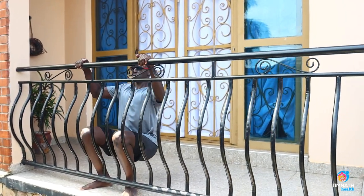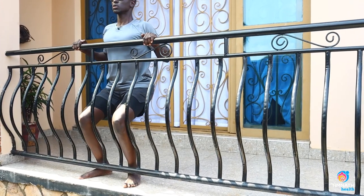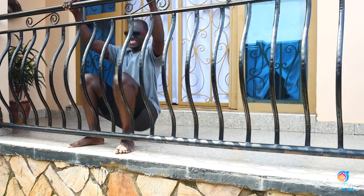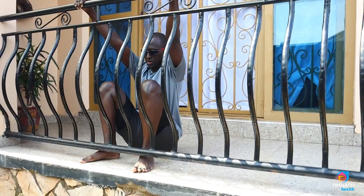Chest out nice and proud, control the down — don't just drop. Pull, control, always control the negative. Pull, like that, all the way down.